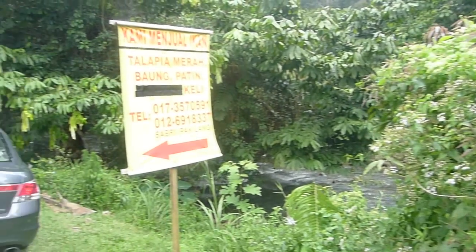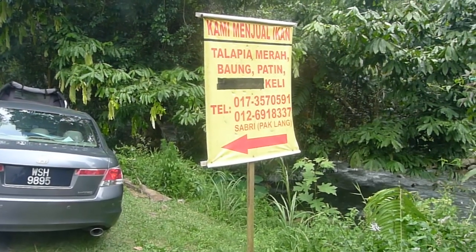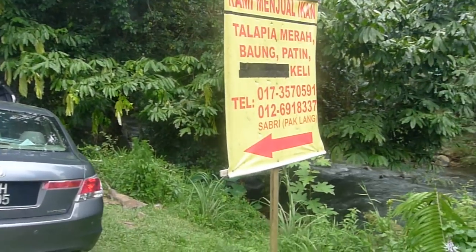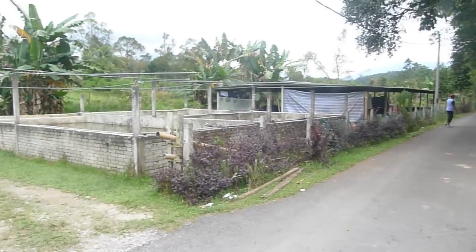This is a nice place, and as you can see from this signboard, the guy is selling tilapia and you can contact him at that number. I'm going to post GPS coordinates later on my blog. This is the place.